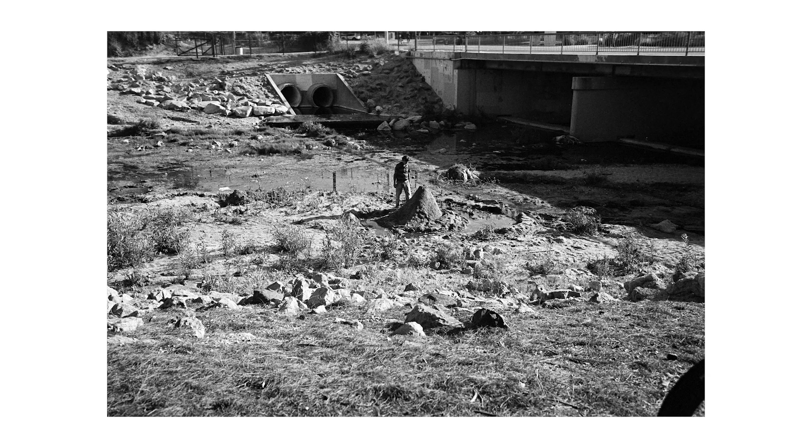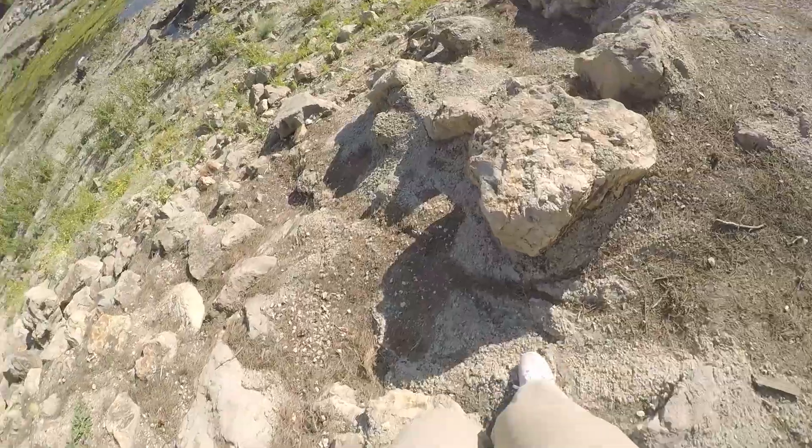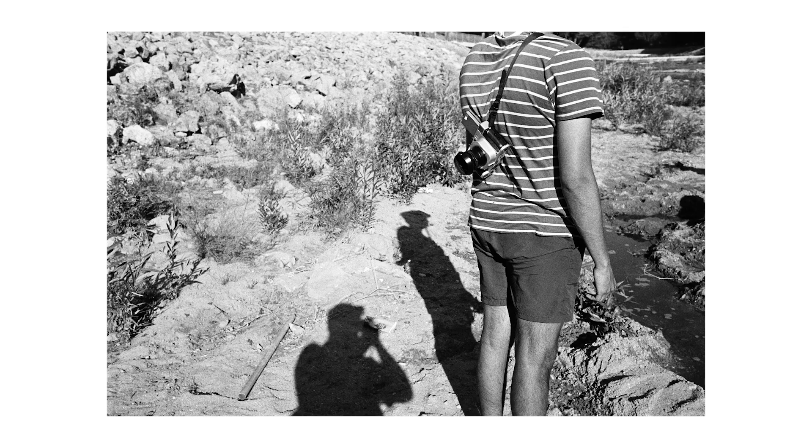Mirage has been friends with this guy named Scott for a while. He builds these like mud volcano type things — like little mud mountains — and it's pretty cool. He's been taking photos of him over time as he's been making all these different sculptures.